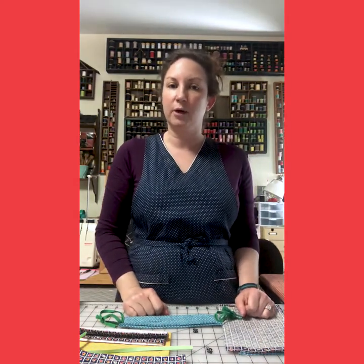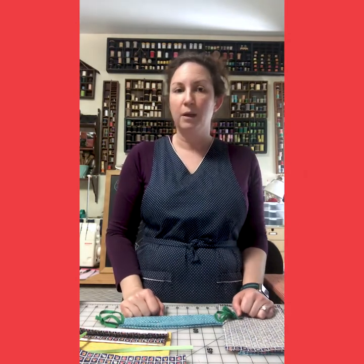Hi everyone, my name is Denise and I'm a teaching artist at the Armory Center for the Arts. I'm here to talk to you about how to make a fabric mask at home. There are many styles of masks, some that require a high degree of sewing skill and some that do not. I have chosen one which is simple, fast, and one that can be made by hand or with a sewing machine.